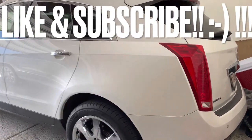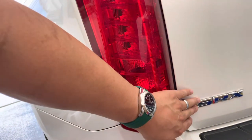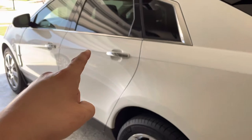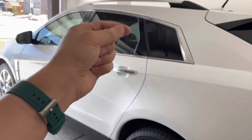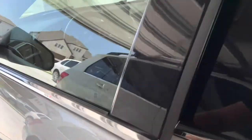Hello and welcome back to another DIY video. Today we're going to be working on this 2010 Cadillac SRX. We're going to be changing out the amplifier on this vehicle. What I'm experiencing is when you hit the turning signals you're not getting that audible clicking noise, and any of the audio inside the car you don't really hear anything either.